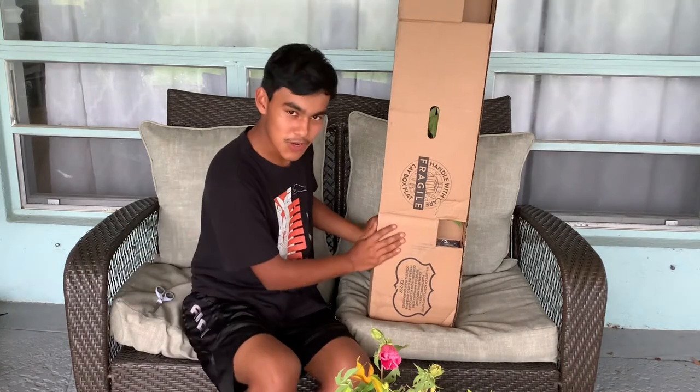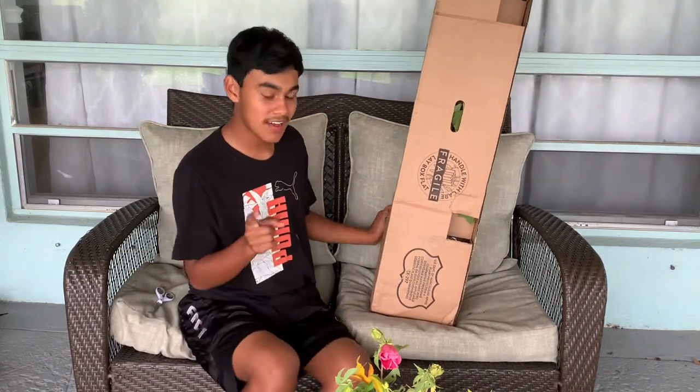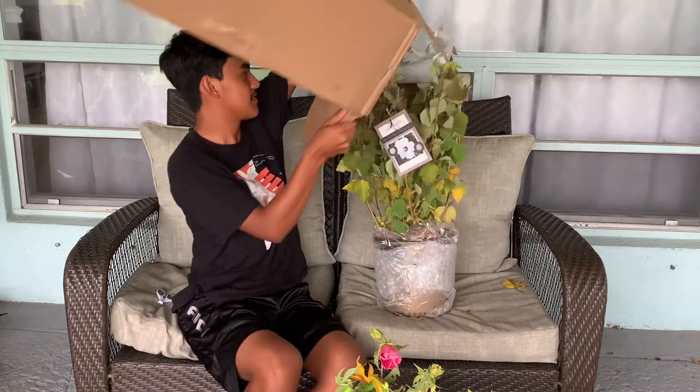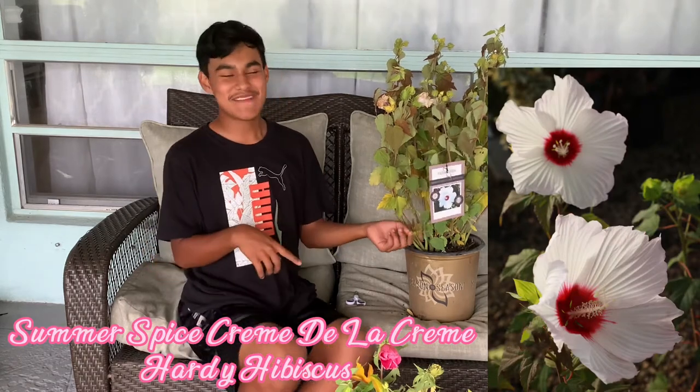So let's move on to the big one. We're going to open up the big one — I know which one this is, and it's my favorite out of all three. Here's my favorite one, which is the Summerific Spice Crepe de la Crepe Hardy Hibiscus. I've been wanting this one since last year, so when I saw that it was available this year, I decided to snatch it up while I can.